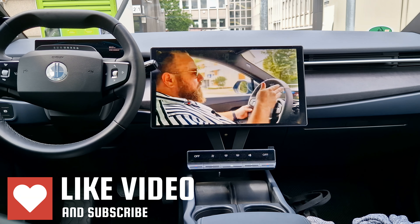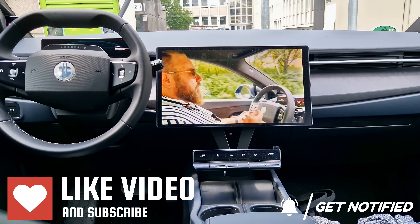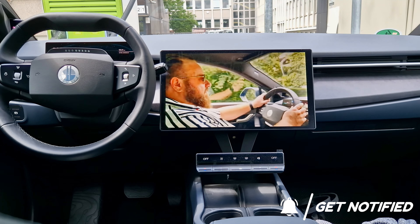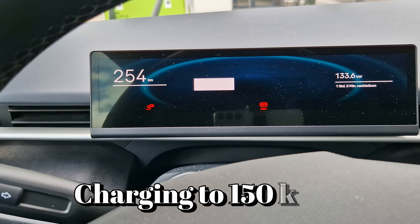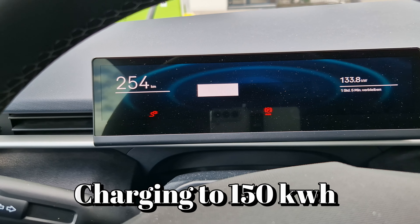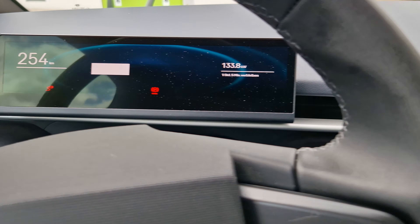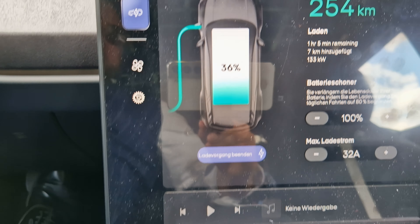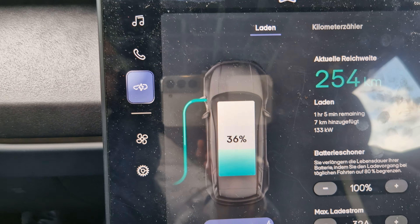While we're waiting for the car to charge, you can easily browse YouTube — here you can see my other video, and don't forget to like and subscribe to the channel. We are on a 150 kilowatt charging station and, as you can see, it's pulling consistently at 135 kilowatts. On the screen you can set it to 100% and it says about one hour remaining.